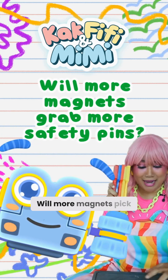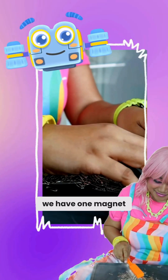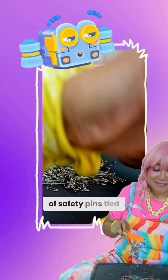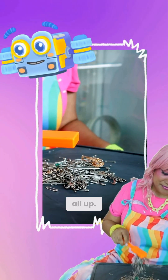Hi friends! Will more magnets pick up more safety pins? Here we have one magnet and a bunch of safety pins tied to a string. Let's see if we can lift them all up.